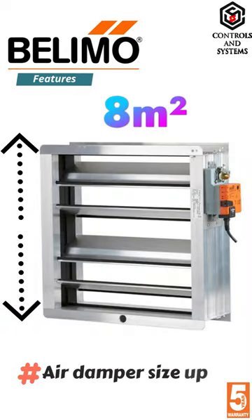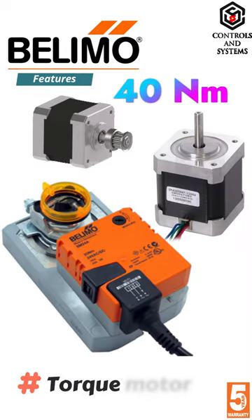Air damper size is up to approximately 8 square meters. The torque of the motor is 40 newton meters.